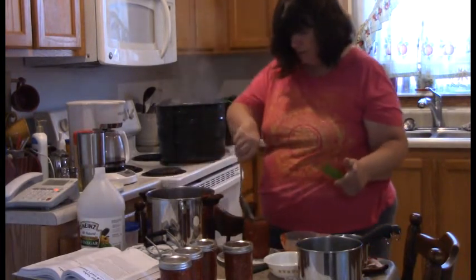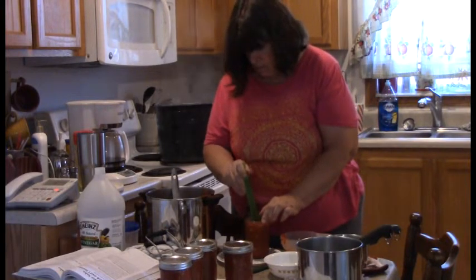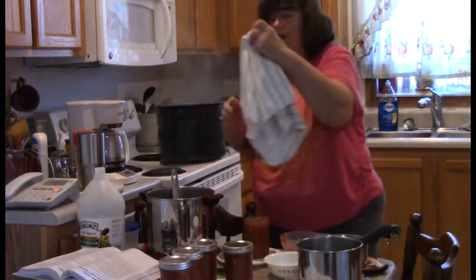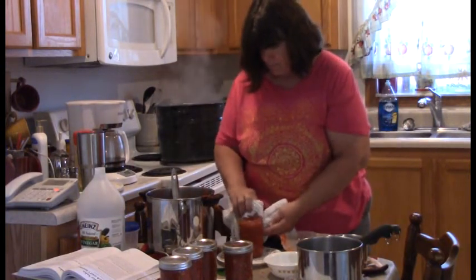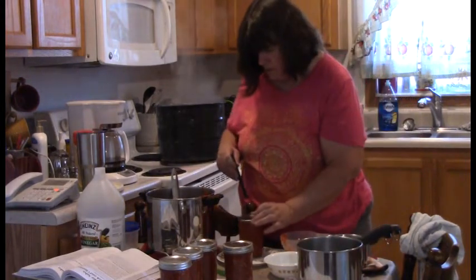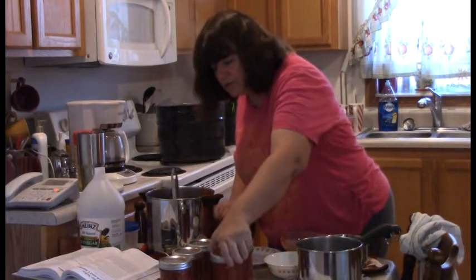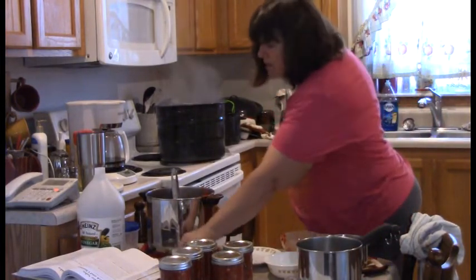That one's got just a little bit too much, so I'm going to take some out — it's going to bubble again. Head space is important: if you get it too full, the tomatoes will push their way out, and if you get it too low, you're adding extra air space that you don't want. So head space is important. There's jar number five, which is how many the recipe said we should get. But I've found we always end up getting more than it says, so I'm just going to keep going — that's why I always put in extra jars.